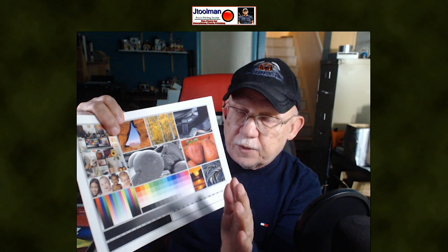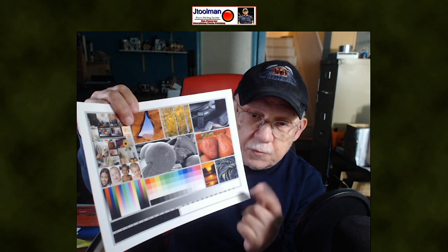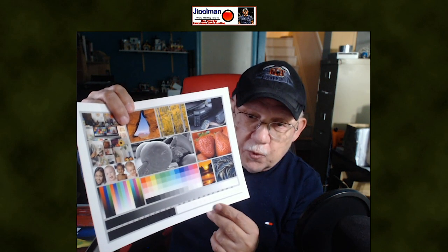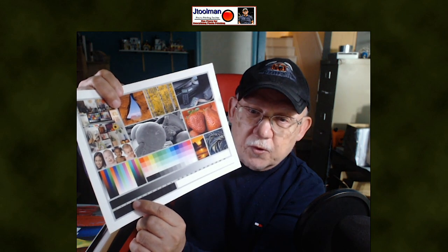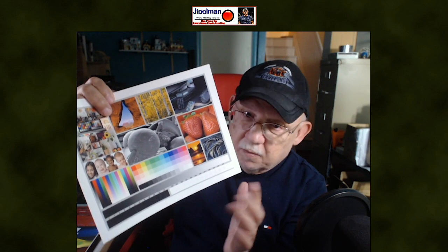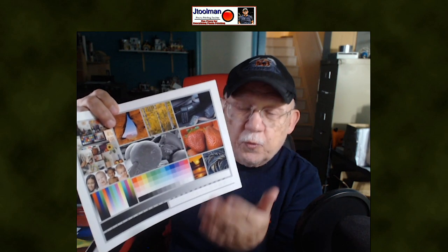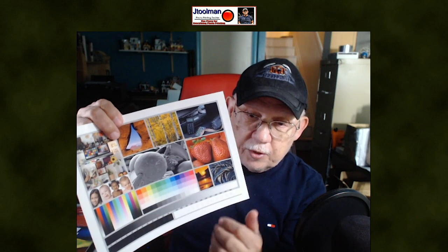That might be something you can fix by using black point compensation, which I don't remember whether I used or not. Most of the time when you print through the printer driver and choose ICM printing mode, so it will link the correct ICC profile with the actual Epson paper meant to be used on an Epson printer, you will get good results. But at this point I was not using black point compensation. I'm going to have to do that again and see if it makes a difference.